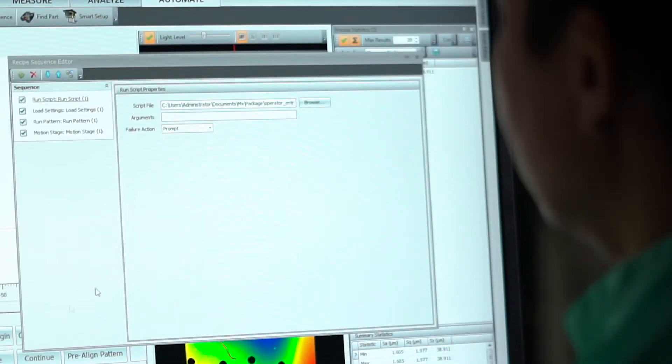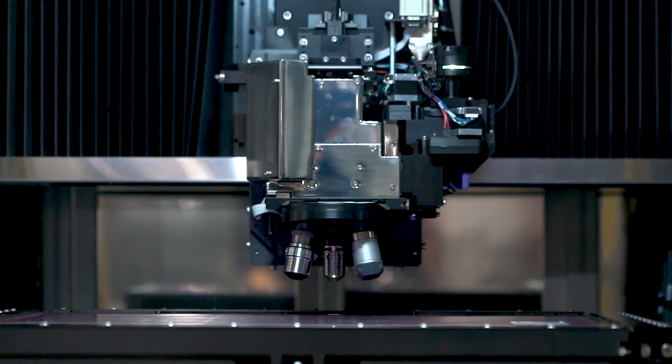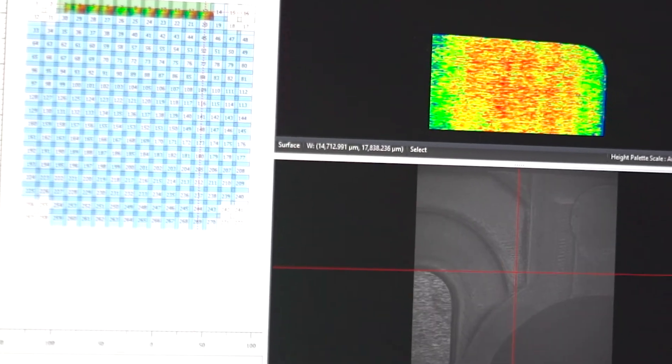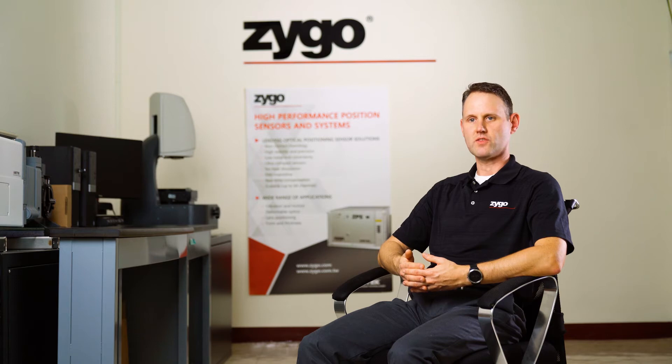It's ideal for precision topography, step height, roughness, and waviness — be they panels with large XY size. These are the kinds of applications that are ideal for the LS650.